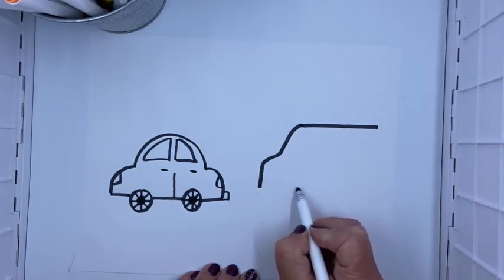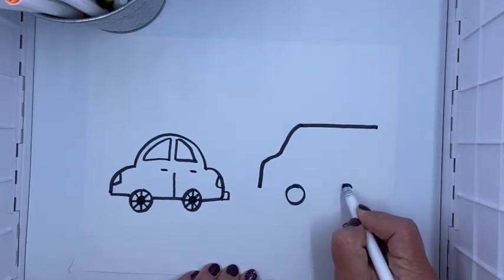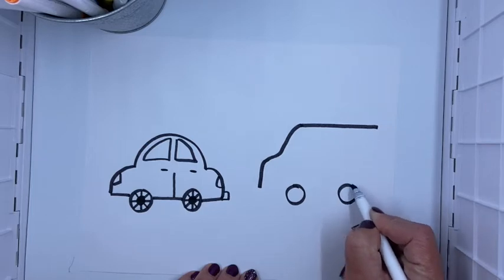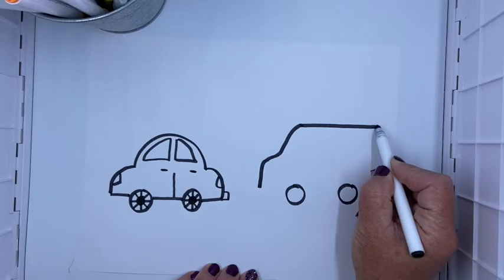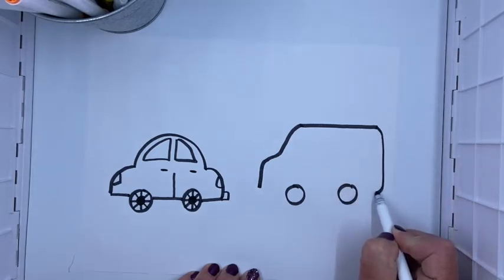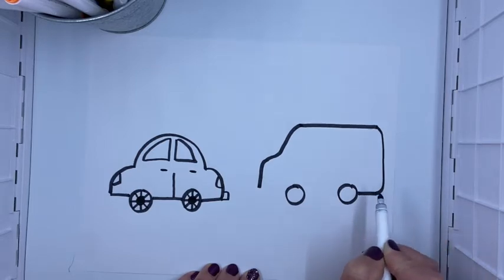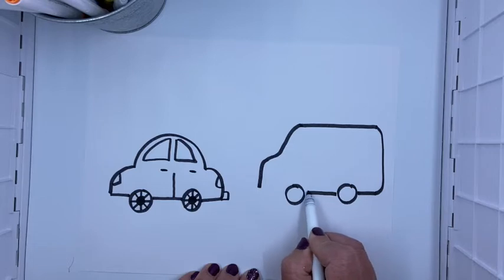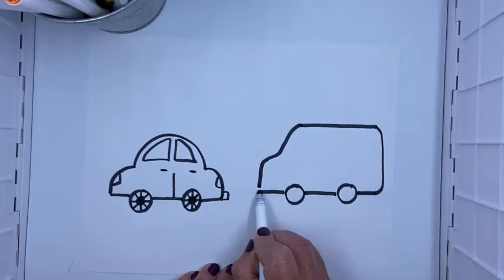Then I'm gonna draw my wheels again — one wheel and two. The other two are on the other side of the car that we don't see. Now I need to kind of curve it down the back, just kind of straight down. Then I'm gonna go across, then jump over the wheel, go straight across, jump over the wheel, and go straight across again.